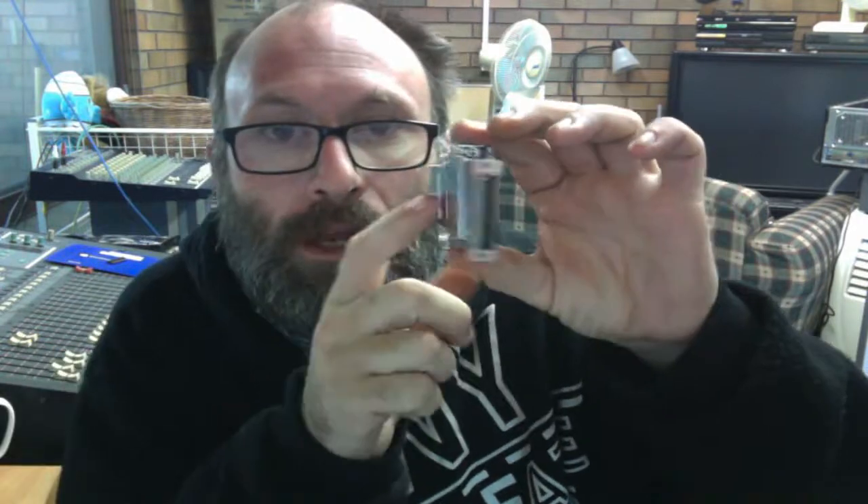G'day everyone, thank you for tuning in. For this video I want to talk about these DB25 style to RJ45 serial converter plugs.